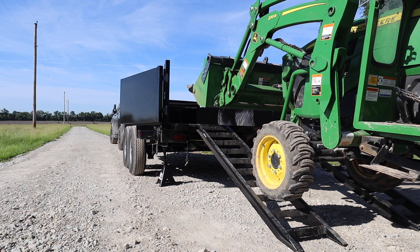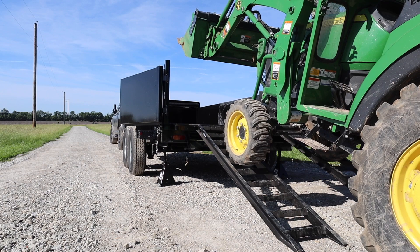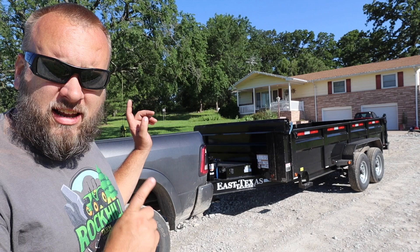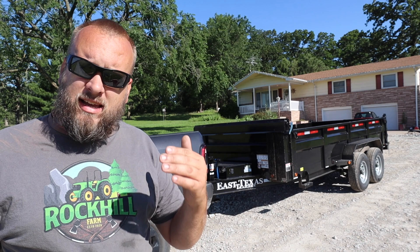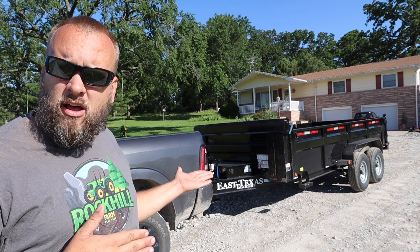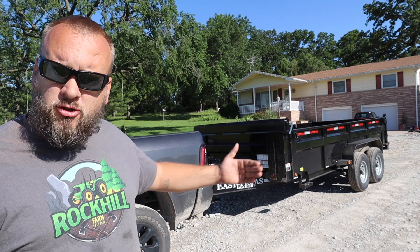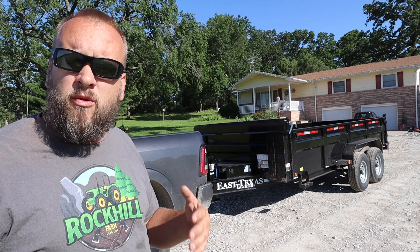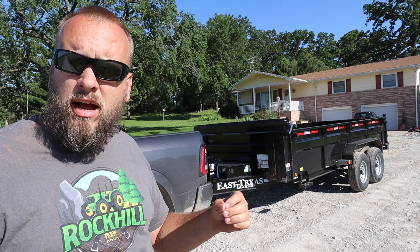This right here is a prime example of why it's not as simple as 'if it fits, send it.' Hey, it's Brock here with Rock Hill Farms. I just got a new 7 by 16 dump trailer and I need to find out: can I safely haul my tractor in this trailer? We're going to test that today in a couple of different tractor configurations and talk about safely loading. It seems like you can just measure your machine and your trailer, but it's really not that simple — you need to get the machine into the trailer with the weight properly centered so you have the correct amount of tongue weight and it rides safely.